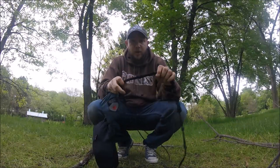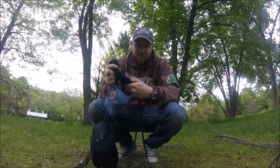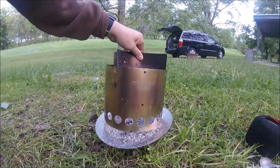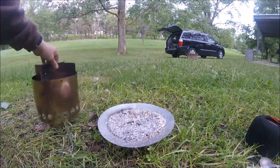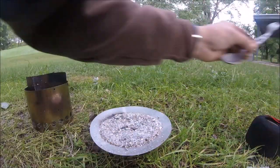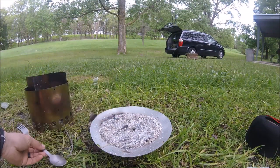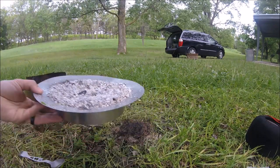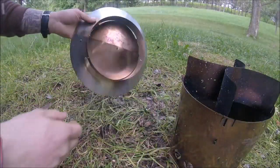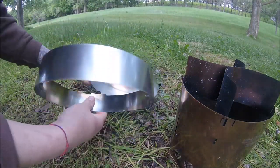I do love a quick setup and camp teardown - then again, who doesn't. Here's the stove we used last night, and here's all the ash we went through - that's crazy. All the way to the base - that's a lot of ash, a lot of good cooking, completely burned though.